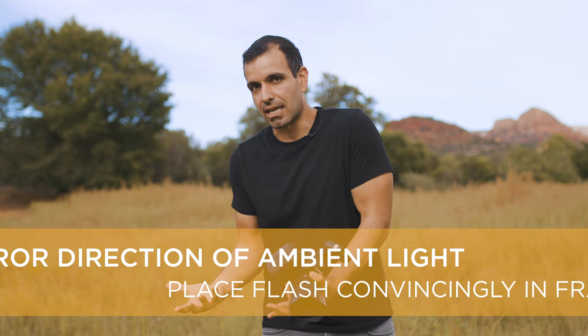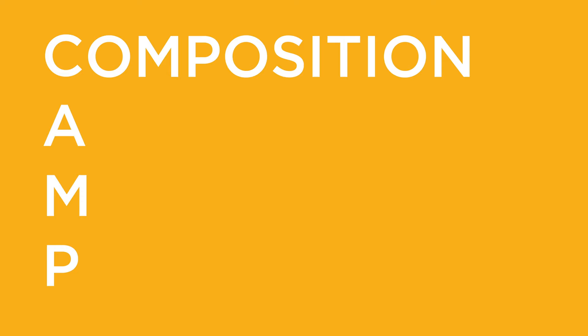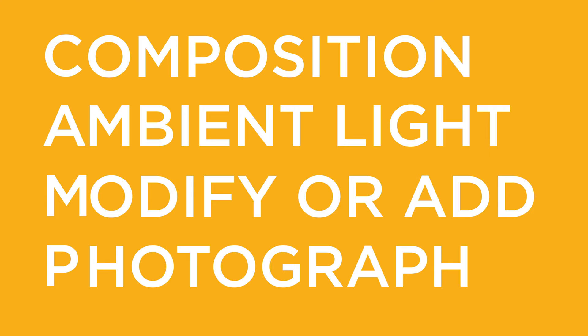When we go to this place in the shoot, this is where we say CAMP: composition, ambient light, modify or add light, and then photograph. I already took a step and said this is the composition I want.